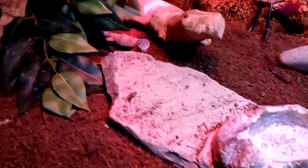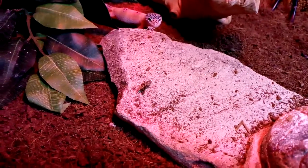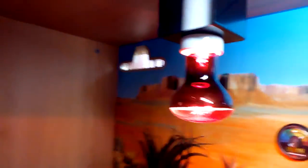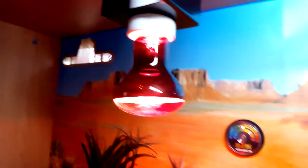Here's my little gecko just walking out of her hide. Up here I have an infrared light. I know you shouldn't use infrared lights, but I use it in the day with my UVB just to provide more heat in the winter.